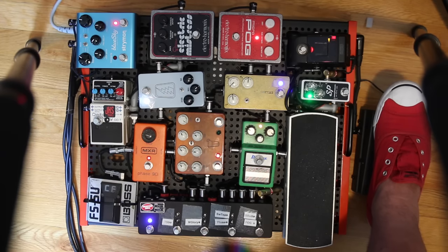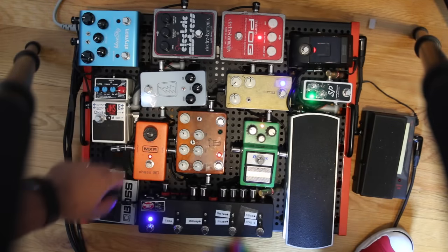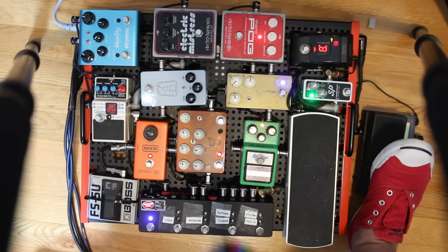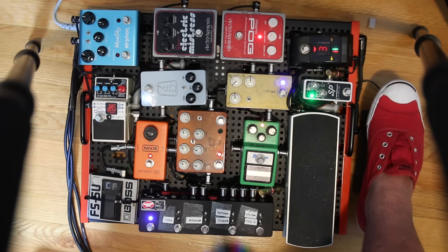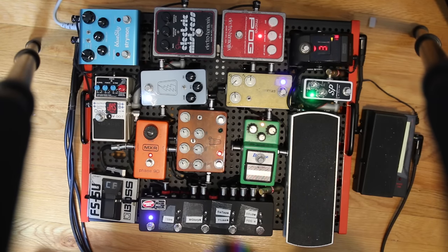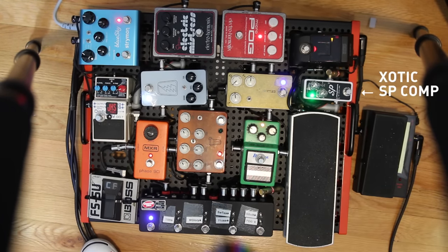Here's my clean tone with a little reverb — actually I usually use the wah without reverb. What I like about it is I can just be playing and randomly throw in some wild sounds. Next in the chain is the ExoticFX SP compressor — I'll turn the reverb back on since I usually have it on.